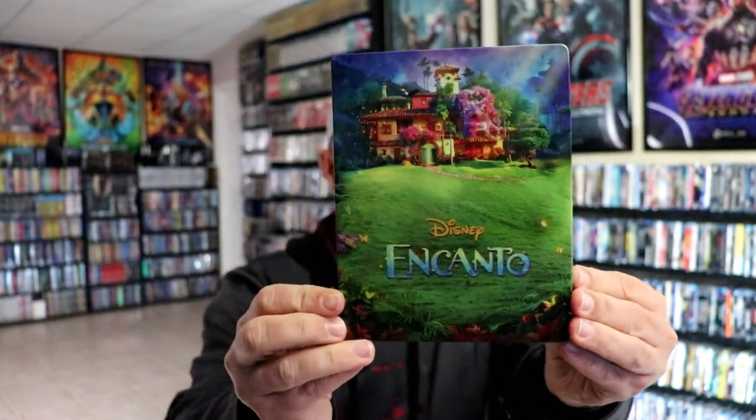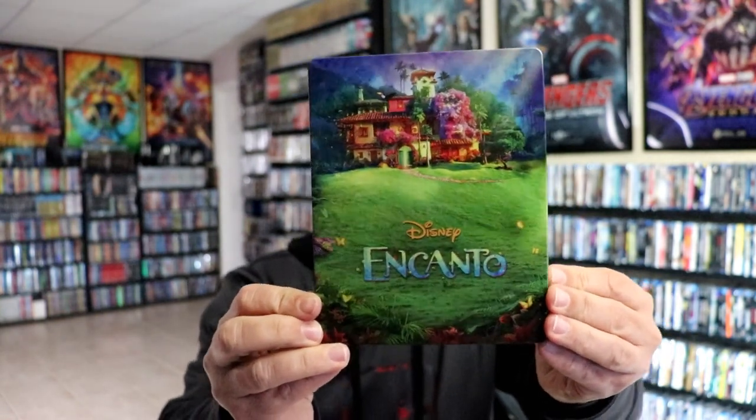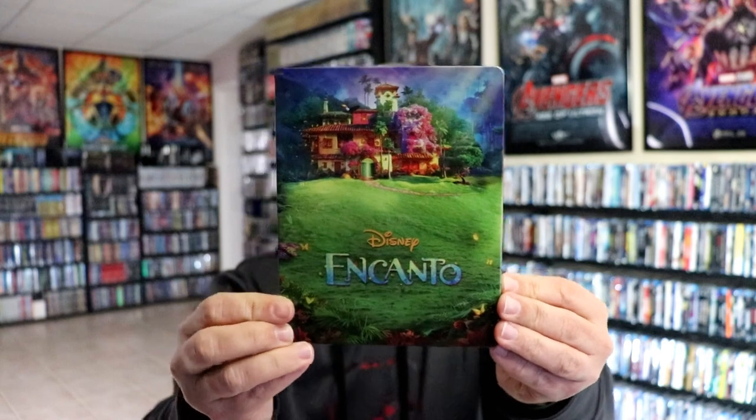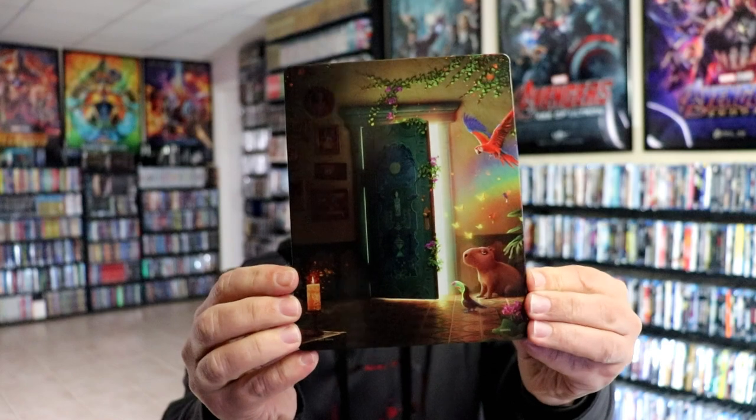I've got the wrapper off and the J-Card removed. Here's the front of the Steelbook — really beautiful colors there. I like the way that that looks. There is no embossing or debossing. It is a glossy Steelbook. Then here's the back — great images, great colors.